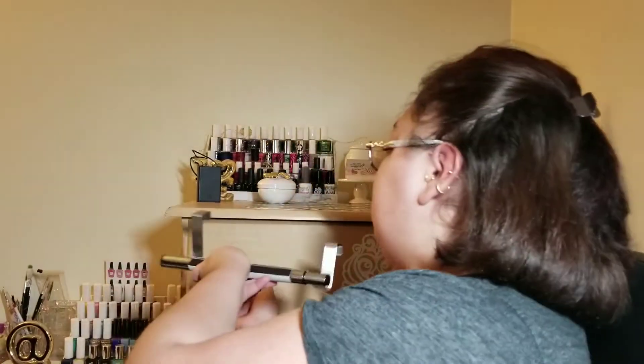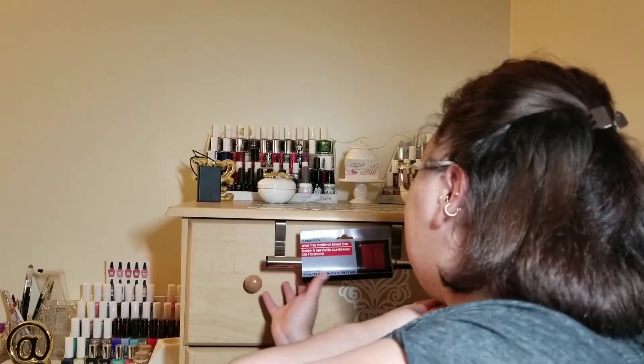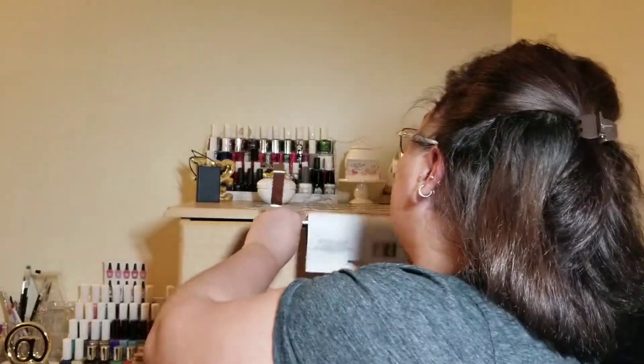From Dollar Tree I got this over-the-cabinet towel bar. I initially bought it thinking I could hang it on the wall for paper towels, but it has nothing on the back to mount it — it's actually designed to hang over a cabinet door. And even if I wanted to use it for paper towels I couldn't because the roll doesn't come out. I also got some removable hooks, though I'm not sure exactly what I needed them for — they might come in handy.